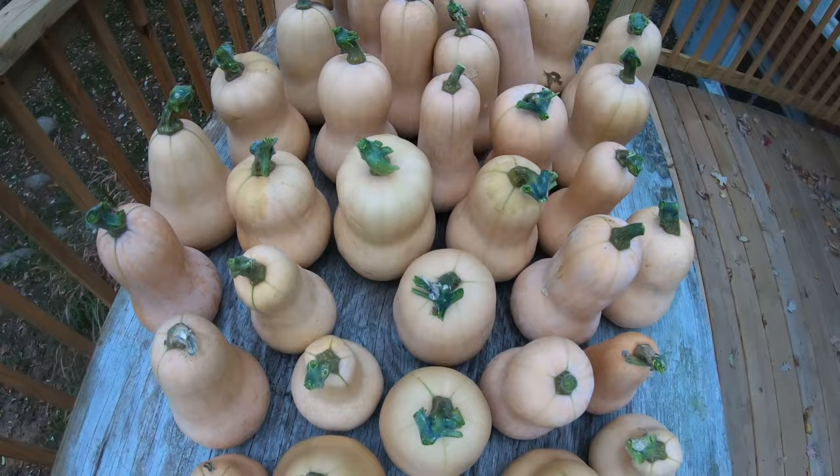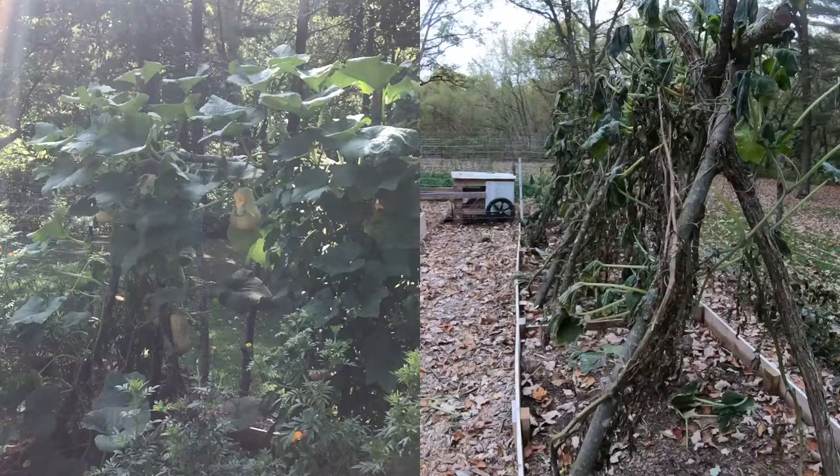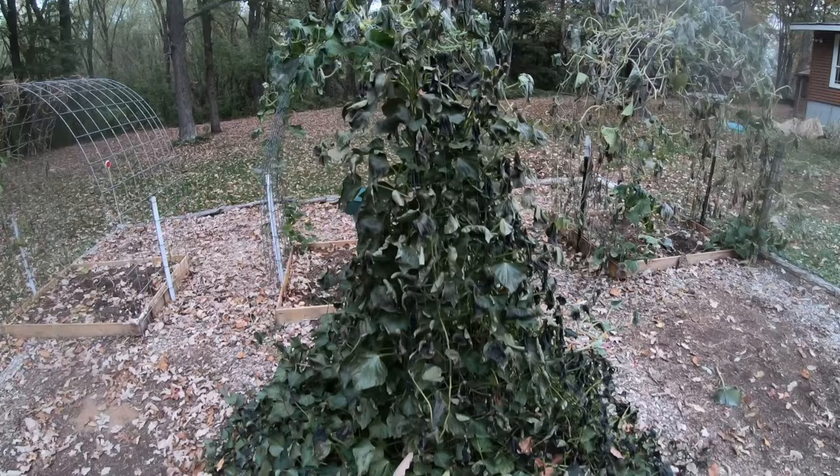Look at this comparison between the garden now and just a month ago — flowers, green, lush garden. Now the season has come to an end. These are the sweet potato vines from my sweet potatoes on a teepee structure that will be harvested in the next video. Stay tuned for that one. Thanks for watching.